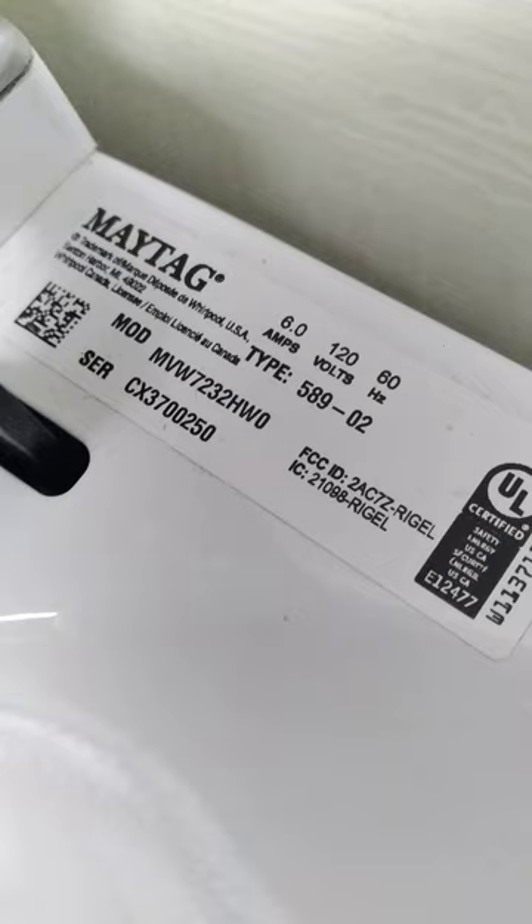So hopefully all this works out and I can make more videos for you guys. So I have a Maytag washer here, model number MVW7232HW0. I just changed the slider in the bottom of the clutch down there.